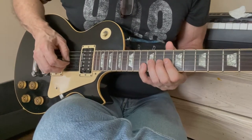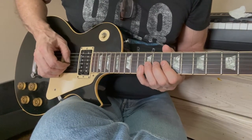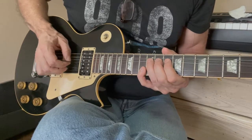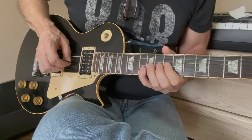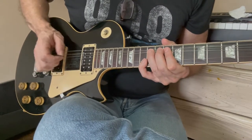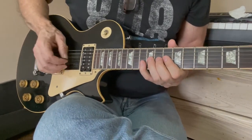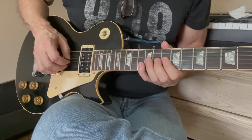Pedal steel bends are a little bit different than guitar bends, because being as they're done mechanically, they're just like all or nothing — very abrupt. Rather than the more gradual feel of a guitar bend. So try to make it sound more mechanical — more pedal steel.